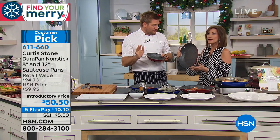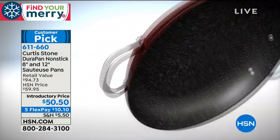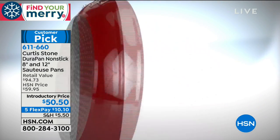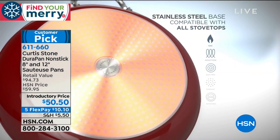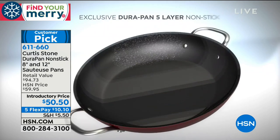Let me run through the animation: 8 inches, 12 inches. Color choices are going to be red and that beautiful blue as well. We make it out of forged aluminum because it's a great heat conductor — really, really fast and really, really even. The stainless steel disc goes onto the bottom for extra strength.